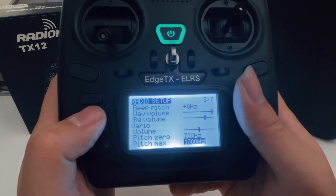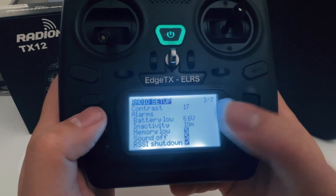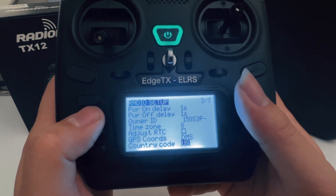Basically, that's about it for page three. There's not a lot we're going to adjust here — these are all preference settings. I don't think they are that important for flying, but you can come here and check it out.